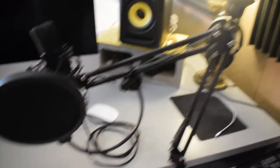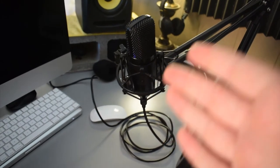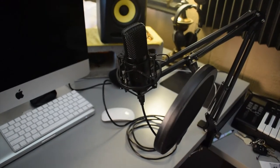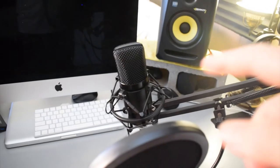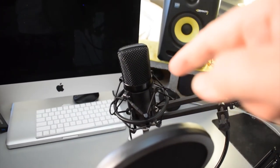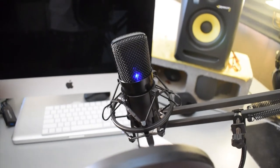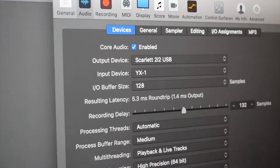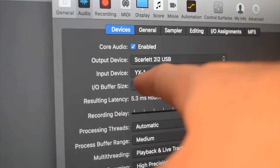Alright guys, I got the microphone set up. An interesting thing about it is that there are no markings on the microphone to indicate where the front or back is, and there's no logo on it either. When I plugged it in, I noticed a blue light inside the microphone turned on. I figured the side with the light is probably the front, so I turned it around. I also confirmed that inside your computer or recording software the microphone will show up as YX-1. After testing, I was right — the side with the blue light is the front of the microphone.